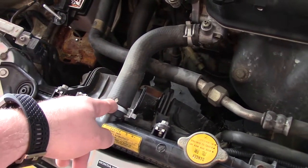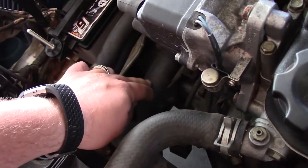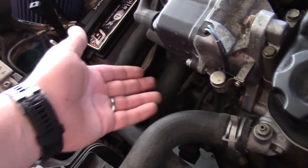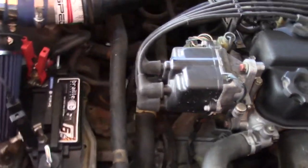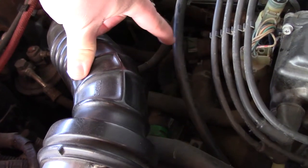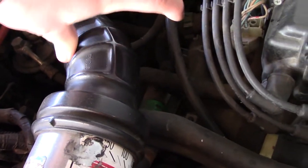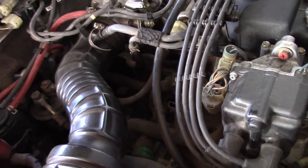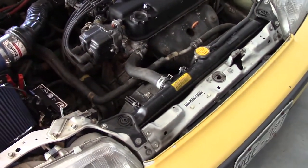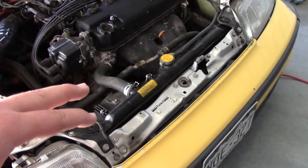We'll take off the top hose and the lower radiator hose — it's a good idea to replace those while you're at it. We'll also come around to the back and put in a new thermostat since the system is going to be drained of coolant anyway. First things first, we need to get the car jacked up so we can get underneath and start draining the radiator.